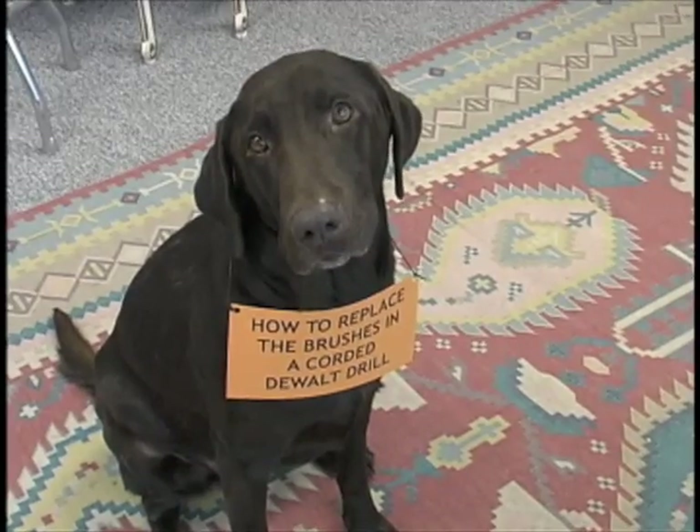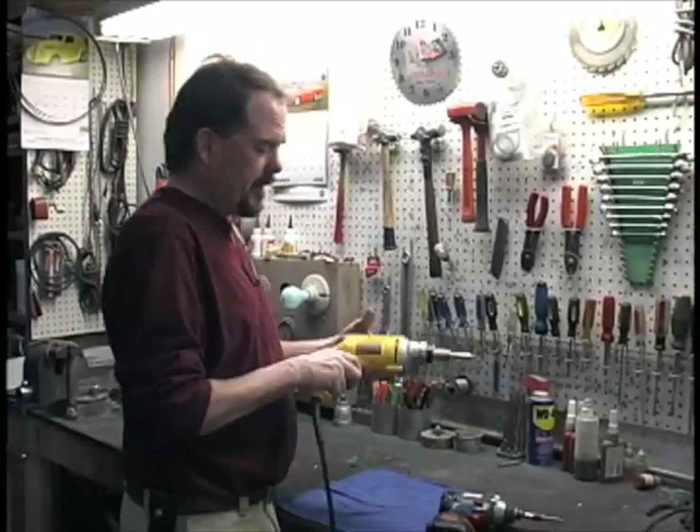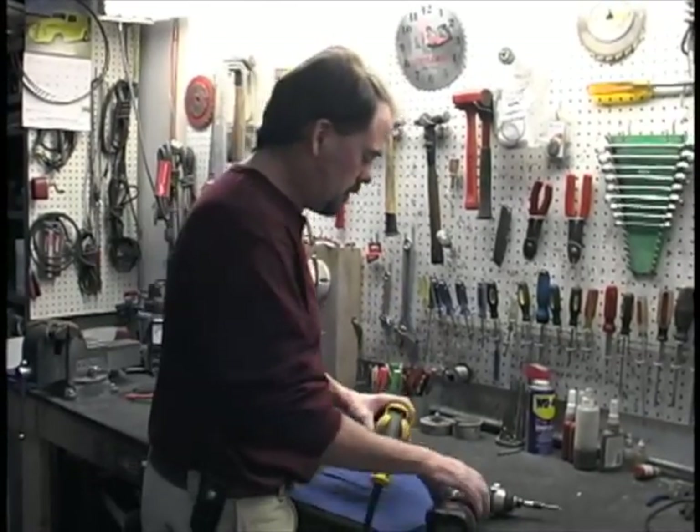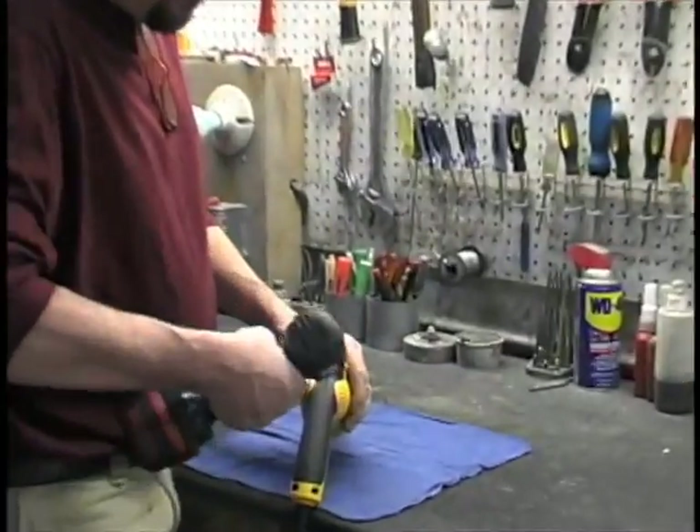ToolsandMachinery.com. Today we're changing the brushes in a DW272 drywall driver.